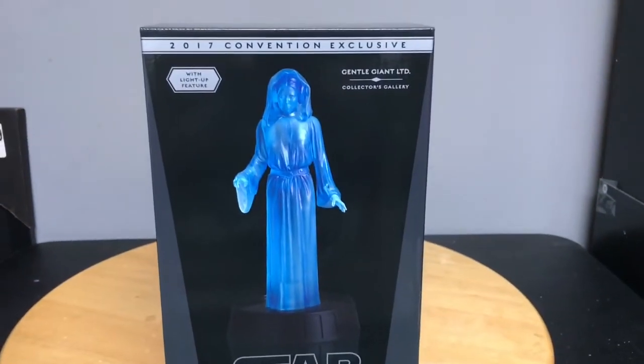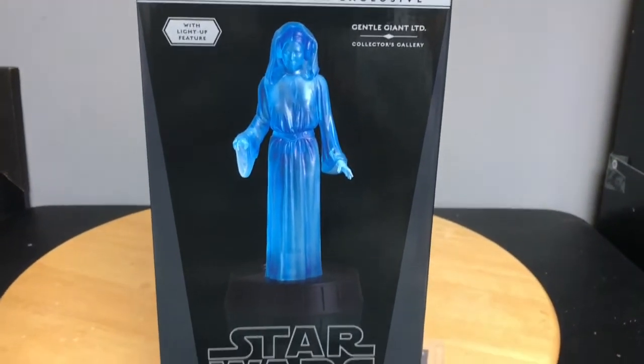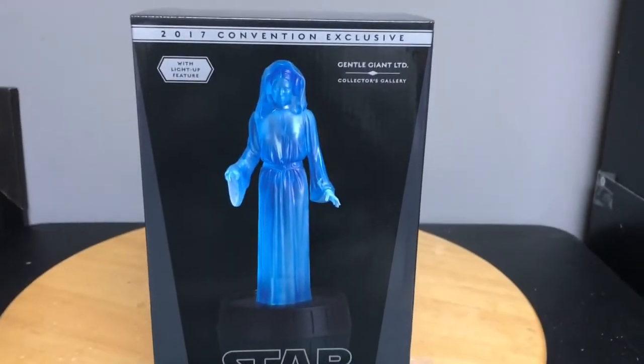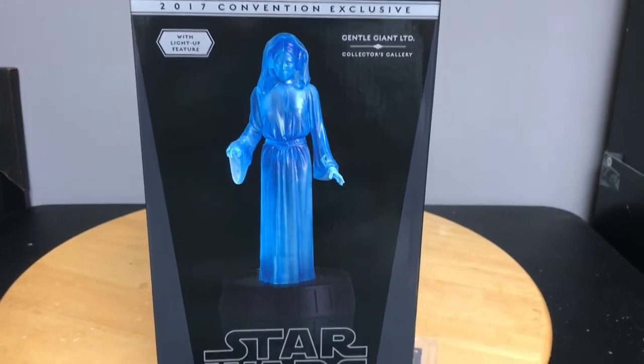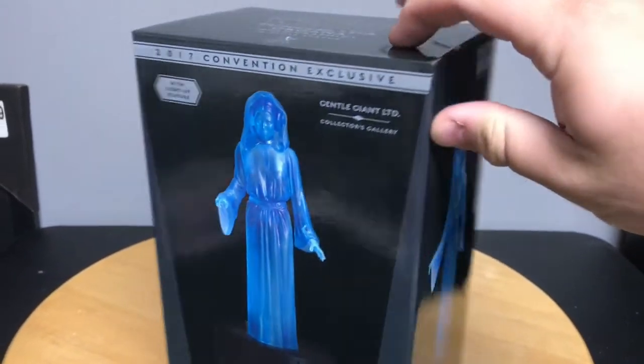Hey everyone, tonight I'll be reviewing General Giant's 2017 San Diego Comic-Con convention exclusive of Princess Leia. This is the collector's gallery statue, the 1/8th scale holographic, and this is the box that it came in.